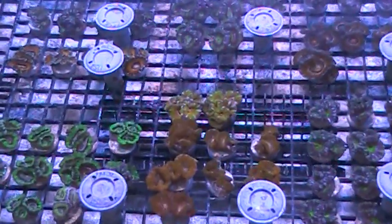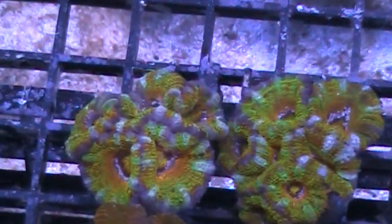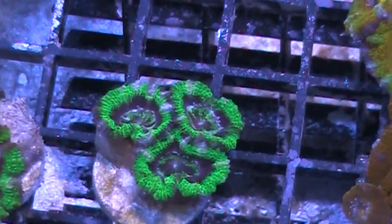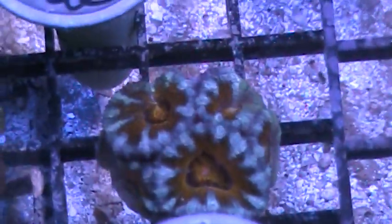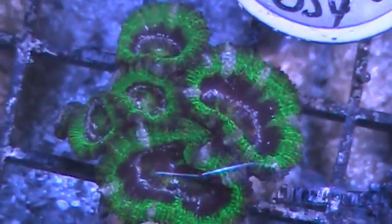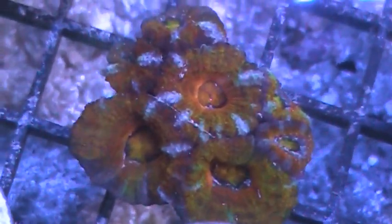Also this week we have all of our Aussie Acan frags — what you see is what you get Acan frags on sale. They're all at least three to four polyps or more and they're on sale at $39 to $59 each. We have a huge variety of colorations — lots of nice rainbows, oranges, reds, greens. Really bright colors, great price this week, $39 to $59 on our Australian coral page.